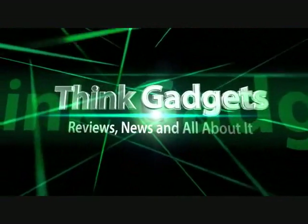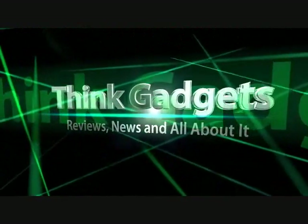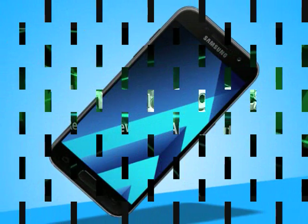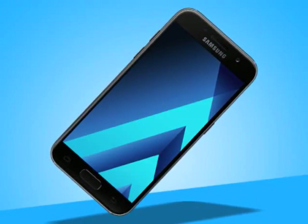Think Gadget Reviews, News, and All About It. Samsung Galaxy A5 2017 Review.